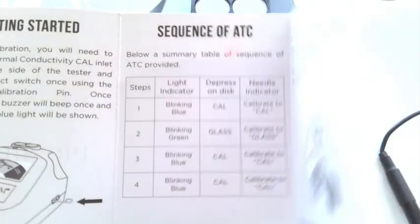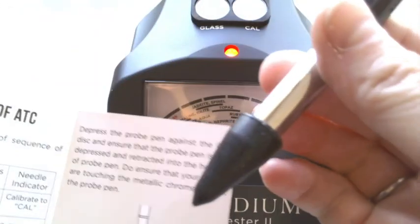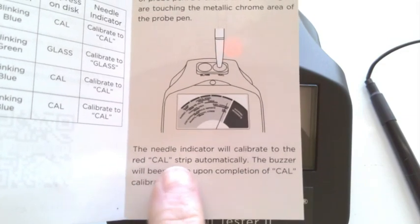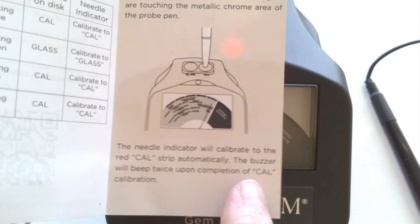So once we have the blue blinking light, it says that we need to make sure that our fingers are touching the pen on the metal. We need to press down the needle indicator. We'll calibrate to the red Cal strip automatically. The buzzer will beep twice upon completion of calibration.